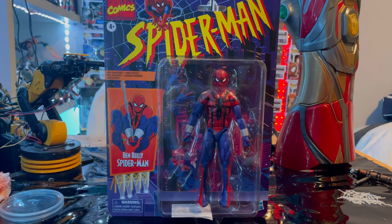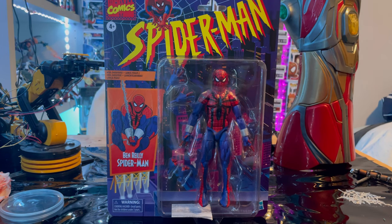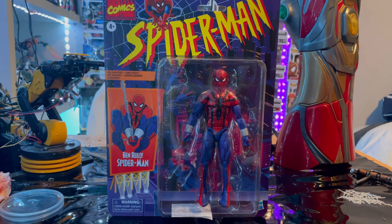Hello everyone, time to collect here with another action figure review. Sorry I've been a little behind with all the action figure stuff, but I got a lot of cool stuff coming up. I've been busy with school, Twitch, TikTok, work — but I'm gonna try my best to get through all these action figures. I got a whole bunch to do still, so just look forward to a lot of content.